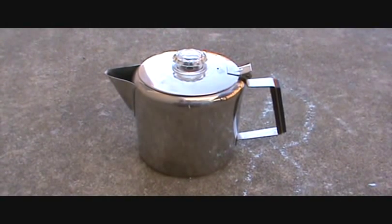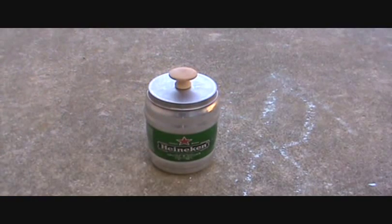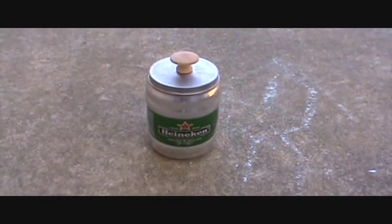But I did come up with something that I think you guys might like. It is a Heinepot percolator and it's completely homemade.